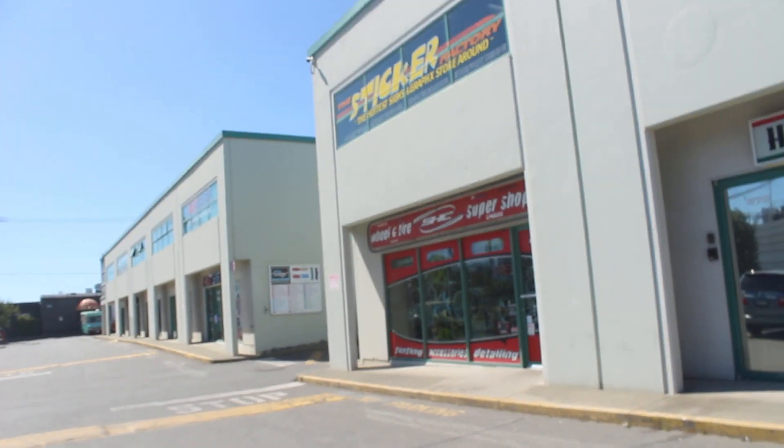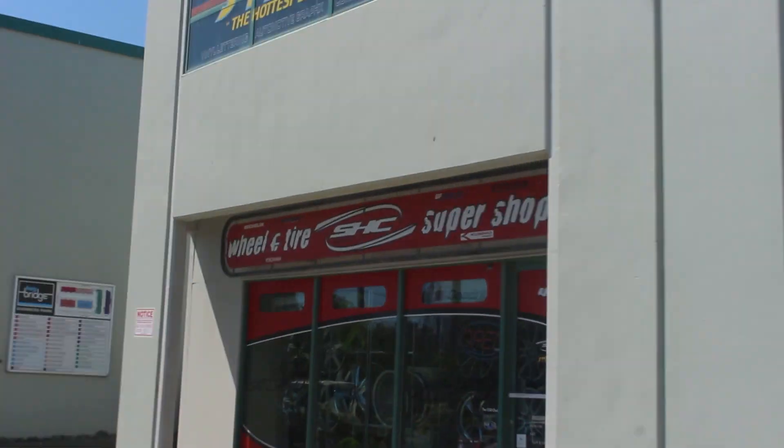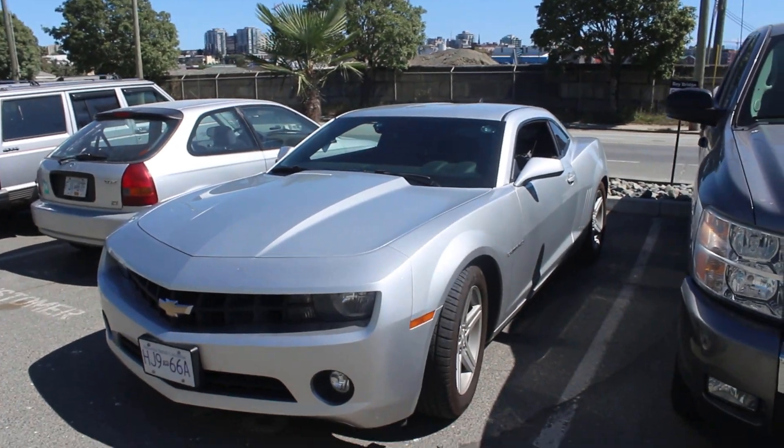Yo, what's up you guys, welcome back to the channel. My name is Samuele Nuscentini, and as I promised a week or so ago, we've got rims for the Camaro. We're here at SHC in downtown Victoria, got the Camaro right here, and yeah, we're going to get some rims today.